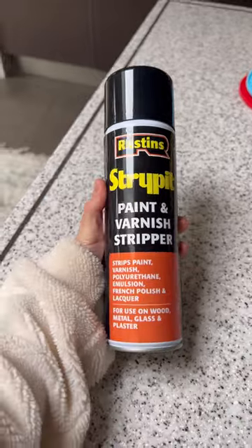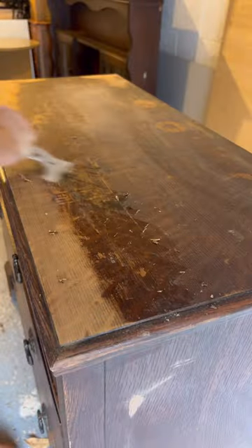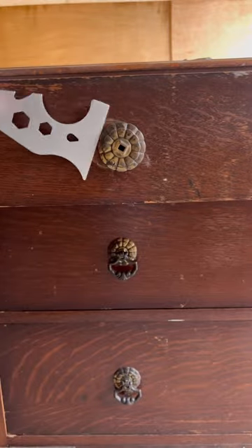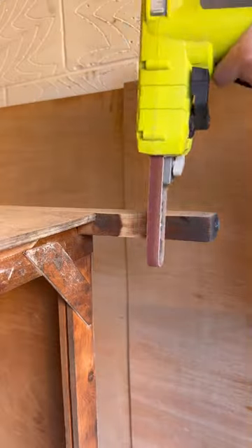I brought it home, removed the mirror, got some paint stripper, and scraped off layers of old varnish. My best tip is to scrape whatever area you want to sand so you won't clog up your sandpaper. I also removed the old hardware and took off the front of the legs.